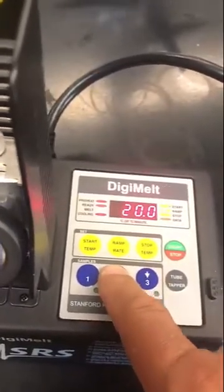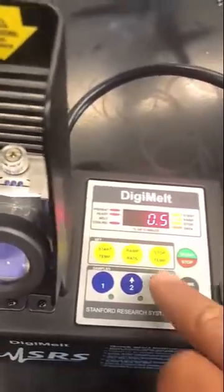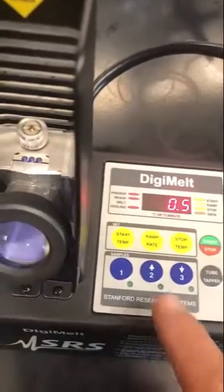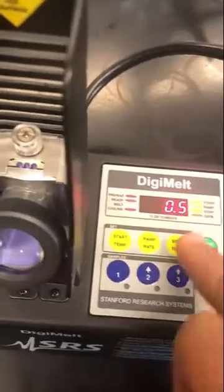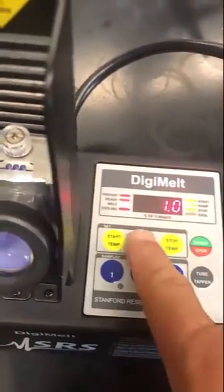I wouldn't recommend 10 or 20 degrees per minute unless you're really scanning and you don't know where the melting point is. But if you really know where it is, then you can go at a half degree per minute, and then some of the melting information you get will be a little bit more accurate. I'm going to set it up to one degree a minute.